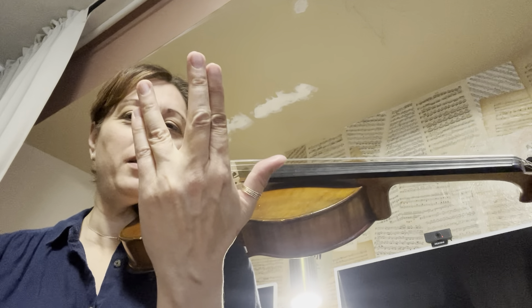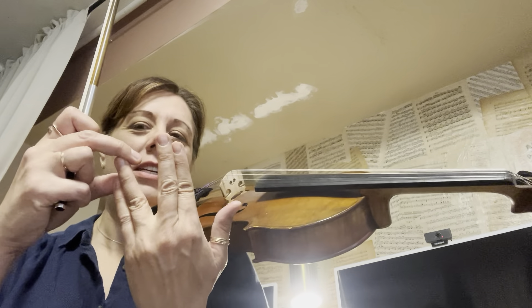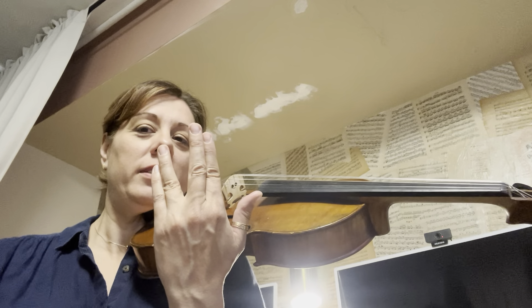Now, this next part, we're going to have this thing I call the Dr. Spock fingers. If you don't know what Star Trek is, you don't know what this is. But it means these two fingers are close together, and these two fingers are close together. See that?